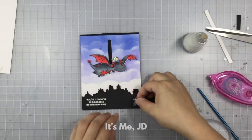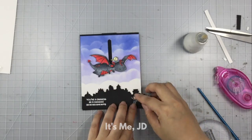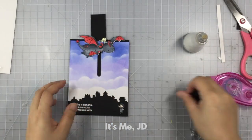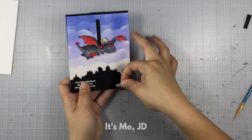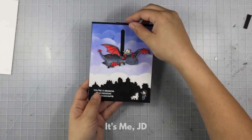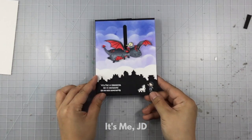Then I'll adhere my other character who is representative of Jon Snow — I did not put those two together for a reason. Watchers of the show will know why they can't be together because it's so very wrong. I felt like Jon Snow still needed a buddy, so I added his direwolf named Ghost, and this card is finished.